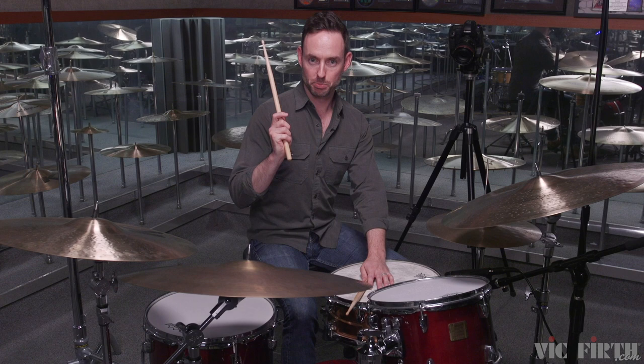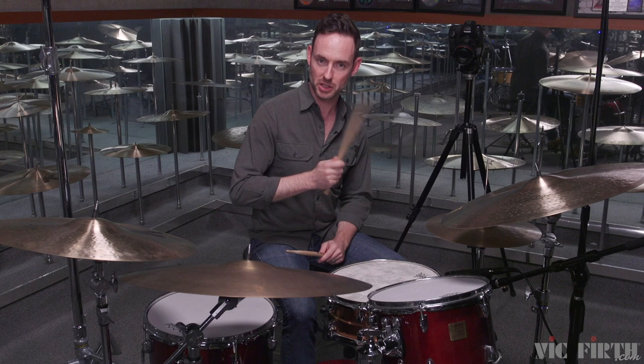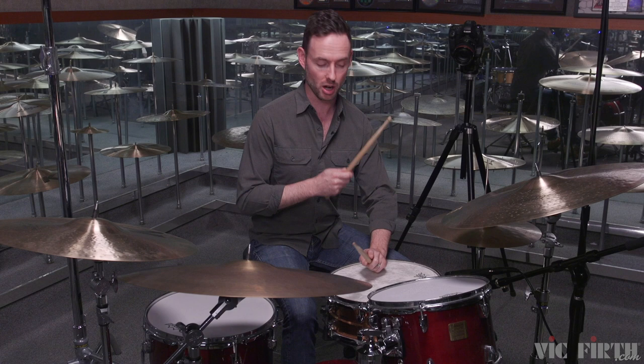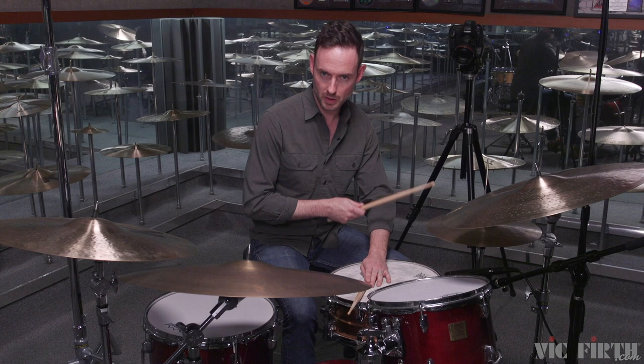Now we're going to apply straight constants variation to the drum set. Previously we had right hand constants and left hand constants. We're going to start with right hand on the hi-hat, playing straight eighth notes on the hats, and add to that constant straight quarter notes on each quarter note of the bar on the rim. This will be our constant, then the variation is going to be...